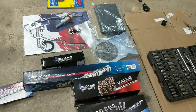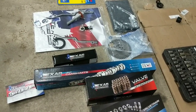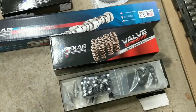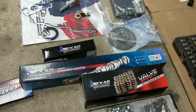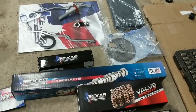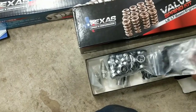The first thing I want to do is go over some of the unboxing of some of our parts that we're going to be using on the bike. We ordered everything from Texas Speed. They do a really good job putting everything together in one complete kit. This is kind of a separate part of the kit, though.